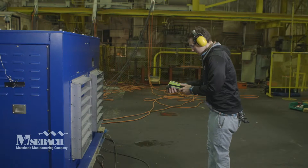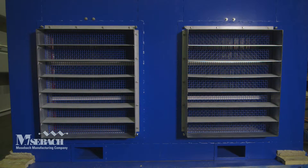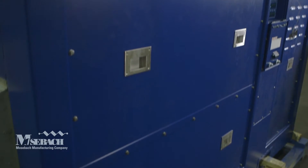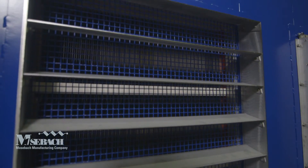Here we see the load bank undergoing part of its full power testing before the unit is shipped to the customer. There are forklift channels at every side to allow for easy maneuvering, access side panels for easy service, and rigid louvers to provide safety and protect against rain ingress.